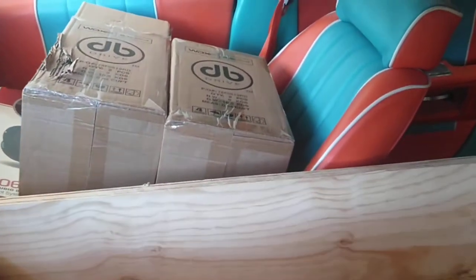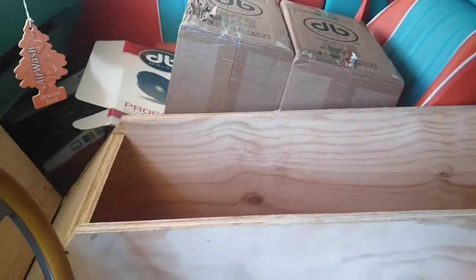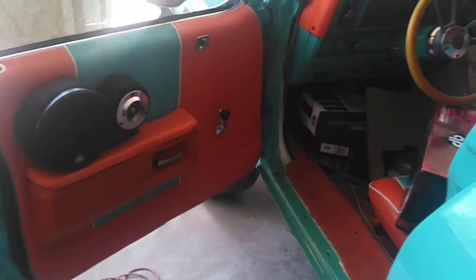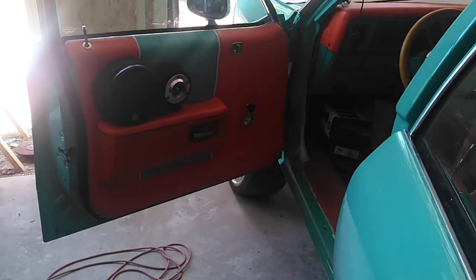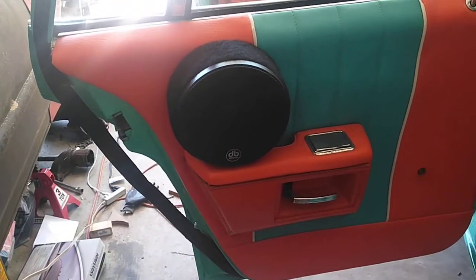4DB Drive 6.5 G2s going in the console. You can see the doors — what's going on — it's the front and that's the back door so far.